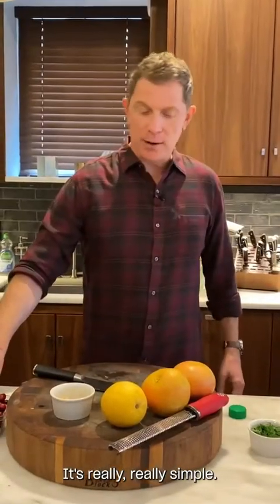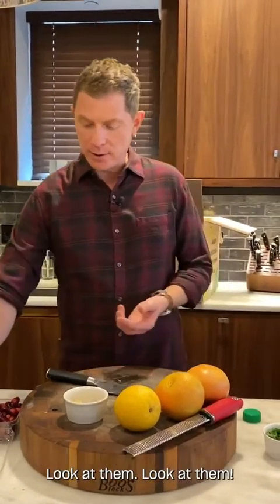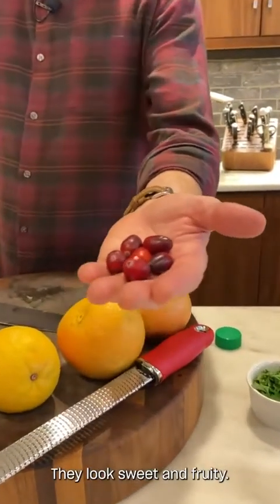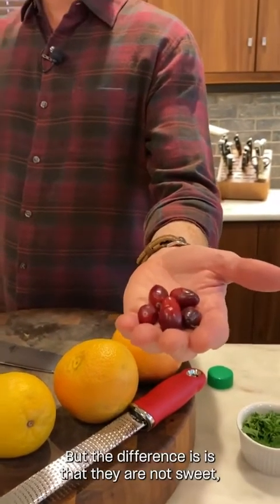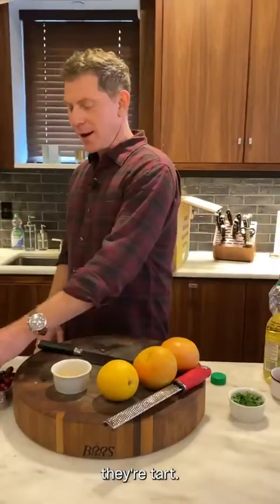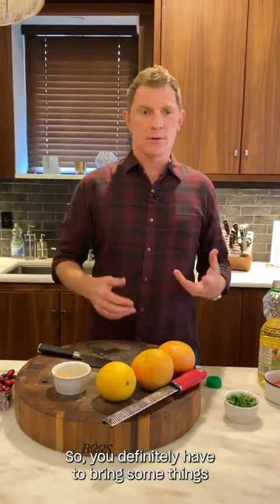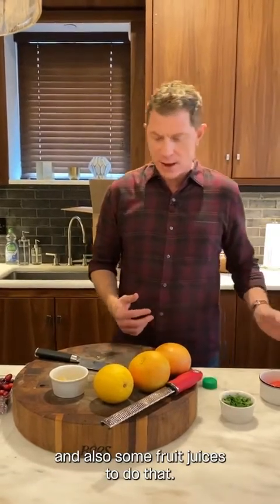It's really, really simple. One thing I want to talk about: cranberries look beautiful — they look sweet and fruity, and they are fruity. But the difference is they are not sweet. They're tart. They kind of fake you out by the color. So you definitely have to bring some things to sweeten them. You can use honey; I'm going to use some sugar and also some fruit juices.